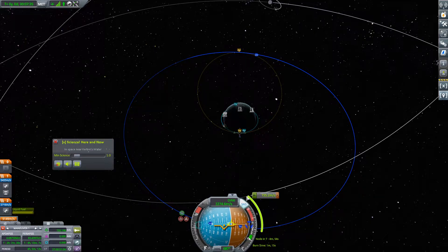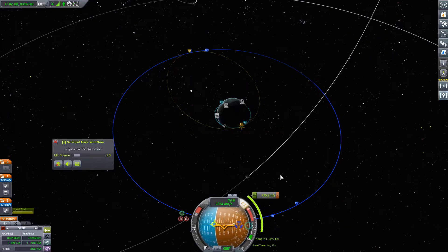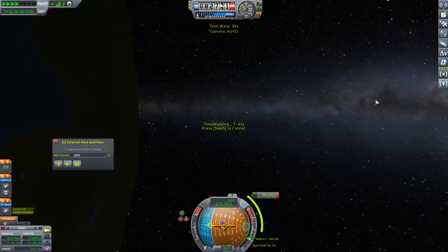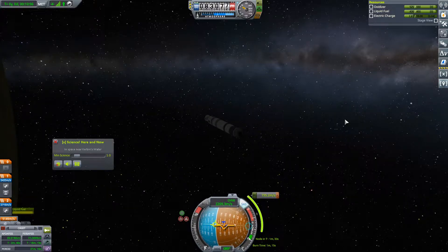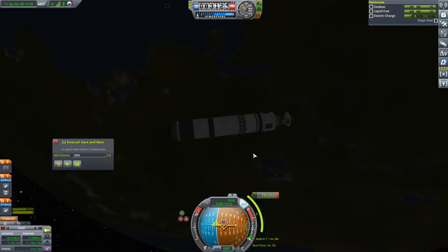It can be pretty forgiving with these orbits sometimes, so we're just going to go ahead and do that for now. Get into position here. Excellent. Warped to next maneuver. Hopefully we don't run out of power, because I'm now remembering that I intended to put a battery on this thing and then I didn't. That's okay. We're going to need to burn at T minus 37 and a half seconds. Surely we have a minute of battery life left.